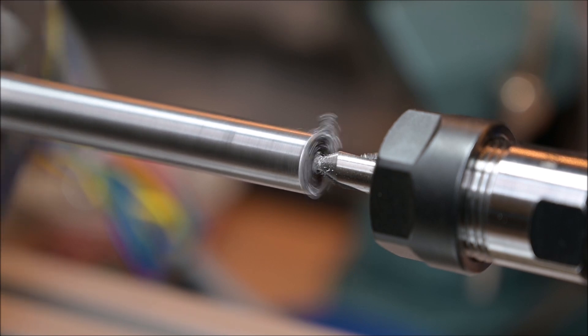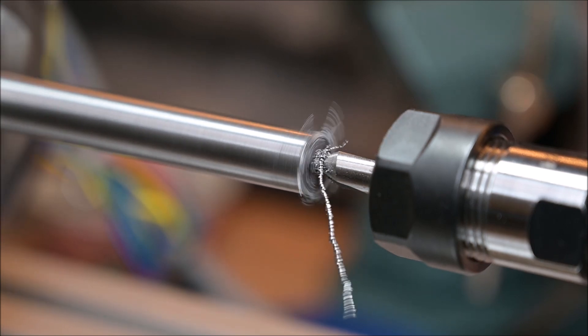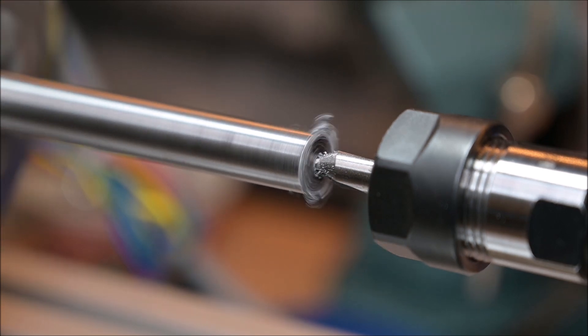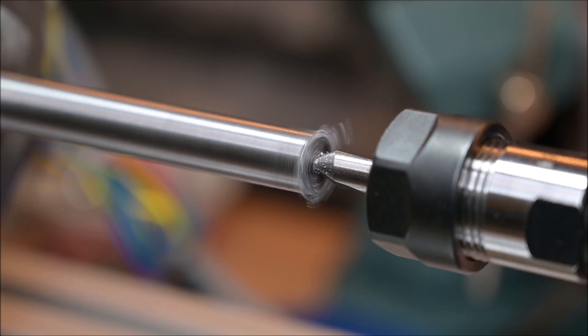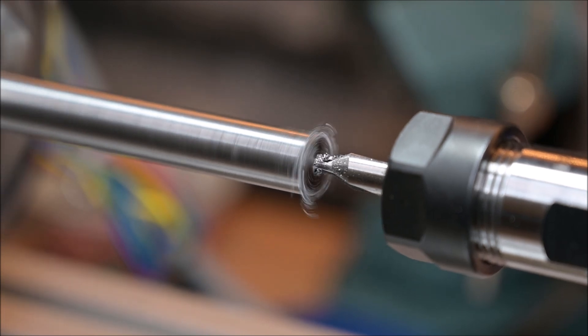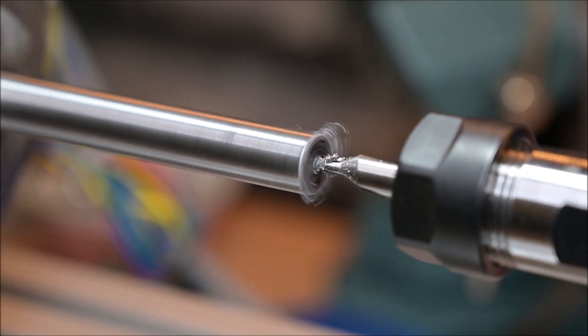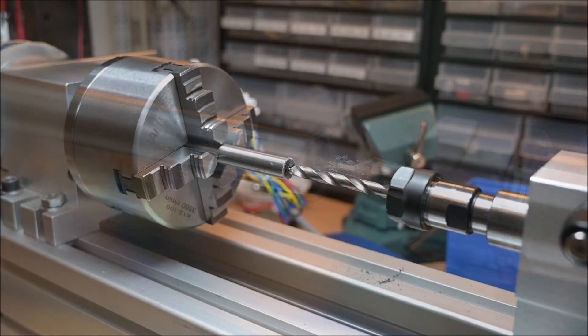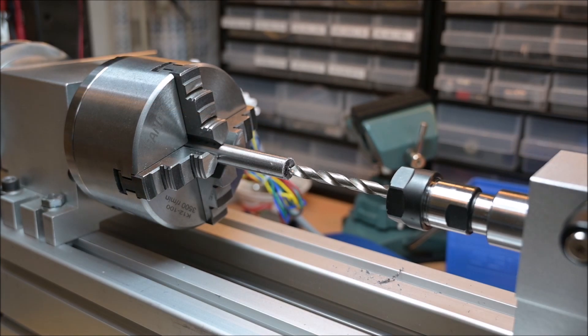Of course the drilling is pretty slow compared to a real lathe, but I don't have one, so for me this seems to be good enough for now. The spot drilling is done — now I will see how it works with a real drill.